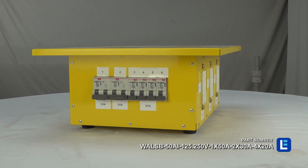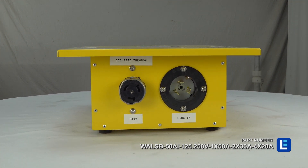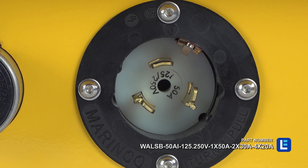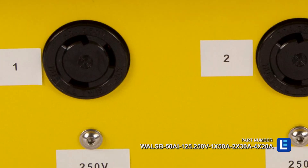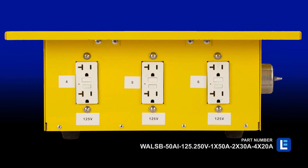This unit allows operators to use 125 and 250 volt power via a CS6375 electrical inlet. The device supports one feed-through receptacle for 125 and 250 volt equipment, as well as two 250 volt receptacles and four 125 volt GFCI receptacles.